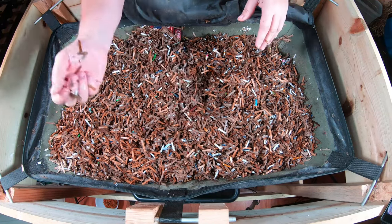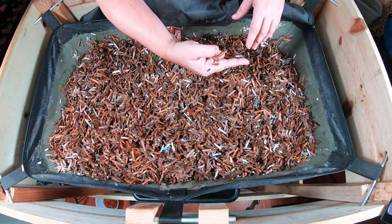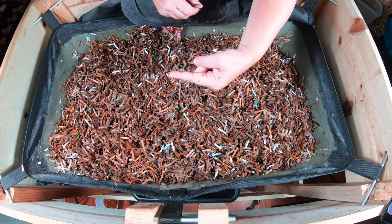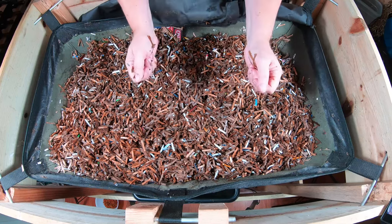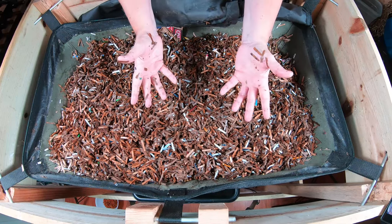If you want to know more about this vertical worm bag, I have a whole playlist I can link right over there. And if you've already seen that, YouTube thinks you're gonna want to watch this video right over here. Thanks for hanging out with me and my worms — everybody have a good day!